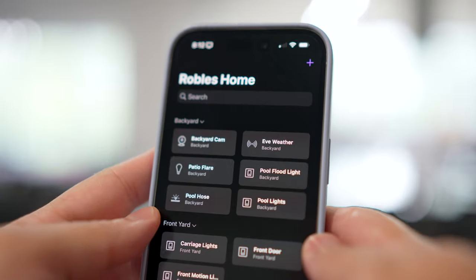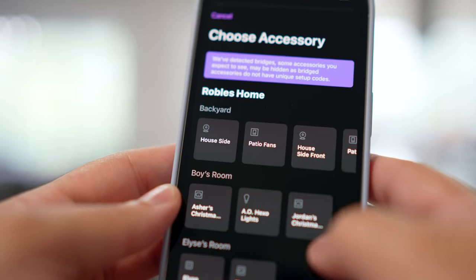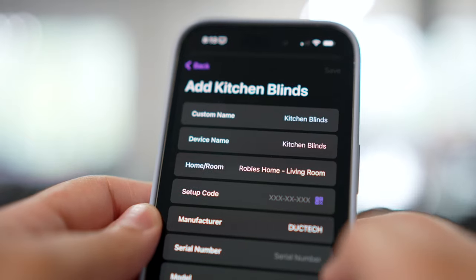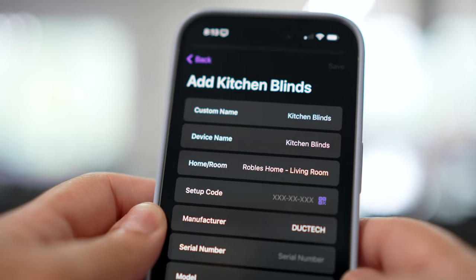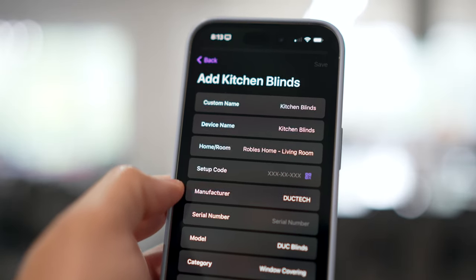I also recommend getting the HomePass app. If you have a bunch of HomeKit devices, you can add an existing accessory and save the QR codes right here in the app. For instance, I can scroll down, go to my kitchen blinds — this already has most of the device information because it's pulling from my Home app — and then all I need to do is scan the setup code and have it saved in HomePass.